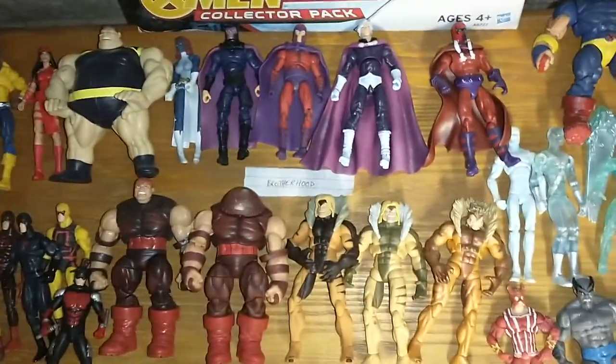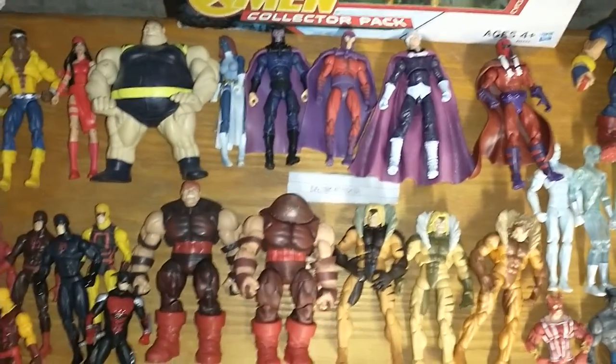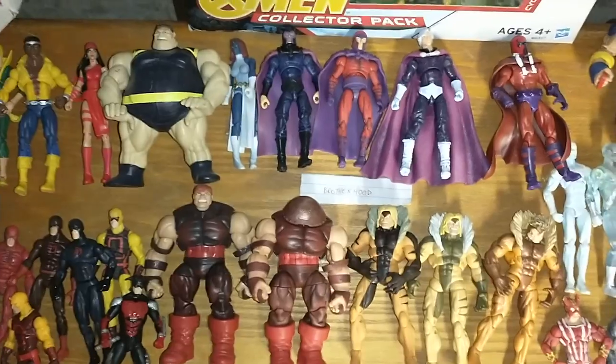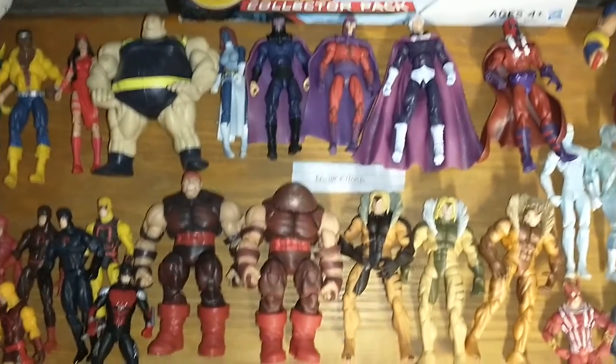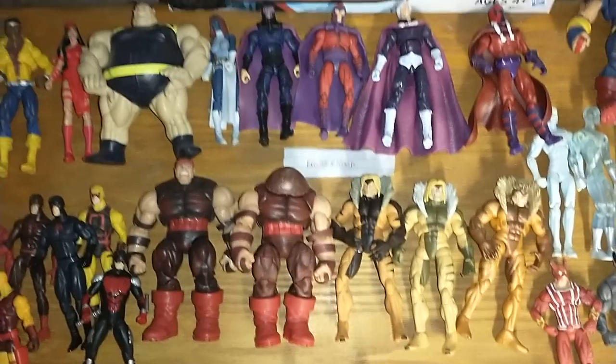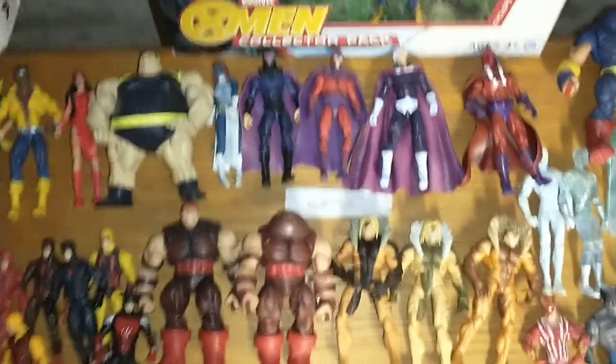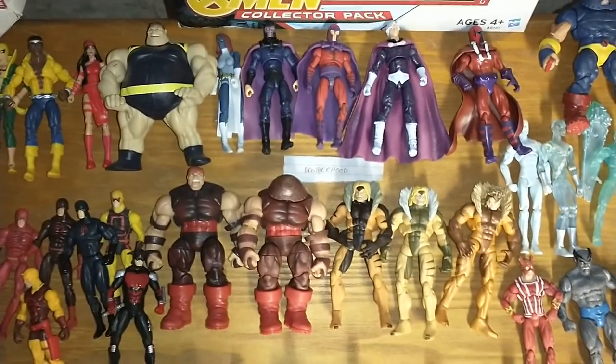I got the Brotherhood. To be fair, I got this Blob — I wanted that Blob so bad. He's from the Wolverine line. I think he came with a Sabertooth, or maybe a Wolverine, but I just wanted a Blob because it's the only Blob they made in this scale.